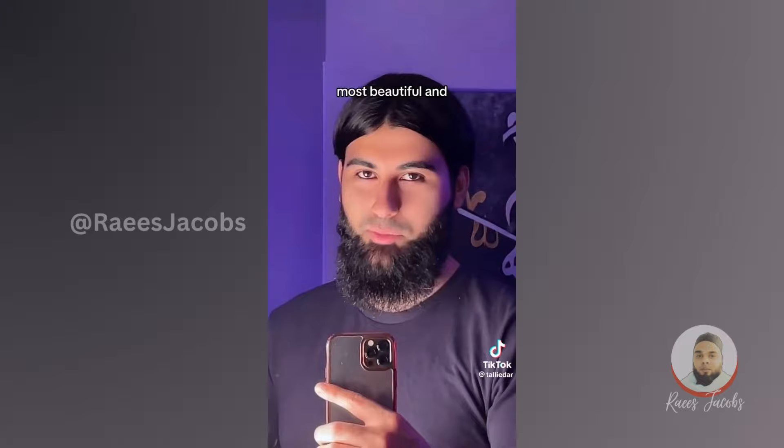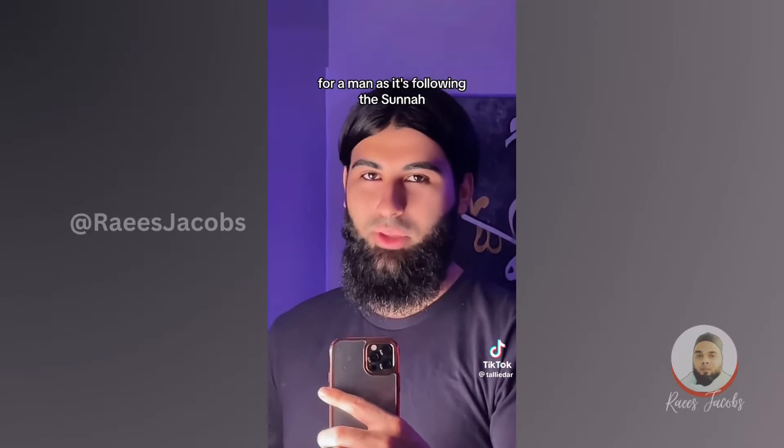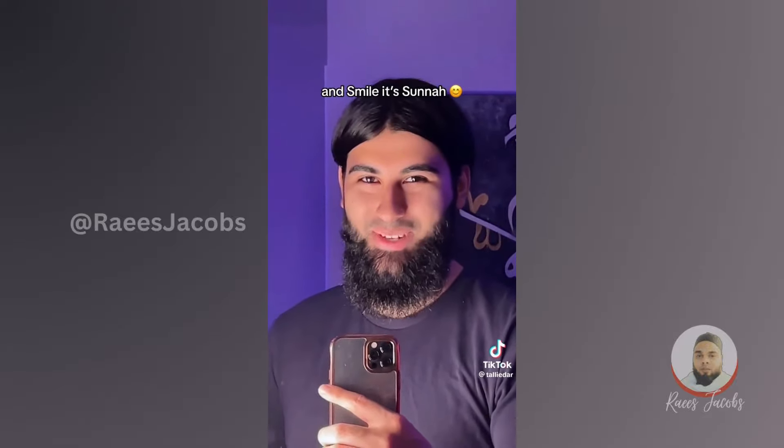But this is the manliest, most beautiful and most clean way to look for a man, as it's following the sunnah. Nothing is better than following the sunnah, so let us all follow the sunnah and smile at sunnah.